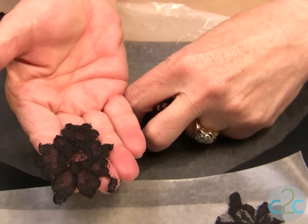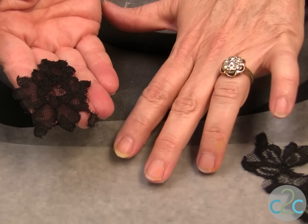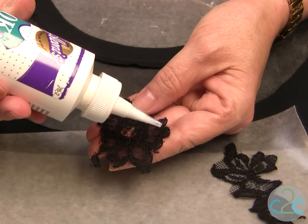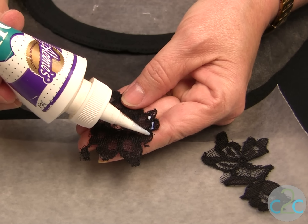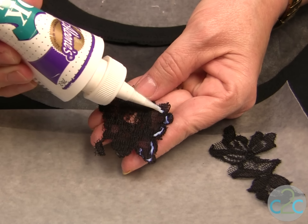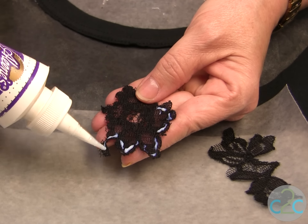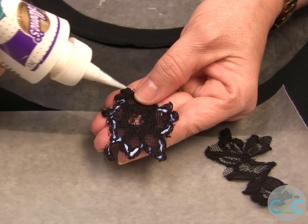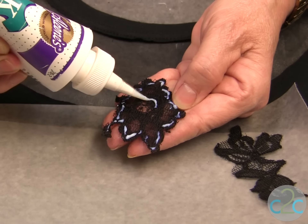You want pieces like this. I keep a piece of wax paper close to where I'm gluing so I can actually put my glue on to my piece. I'm using again the OK to Wash It. A fine line of glue, put it all the way around. Be sure just to put a little bit because it holds really well.